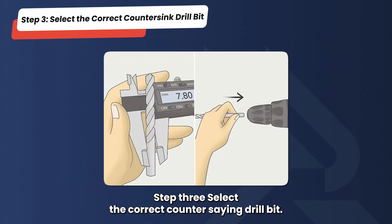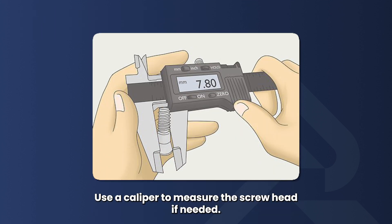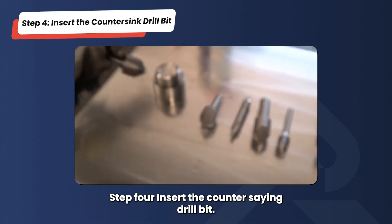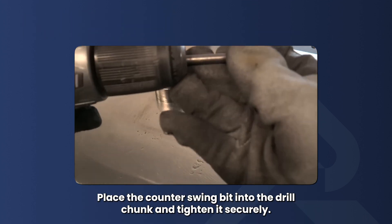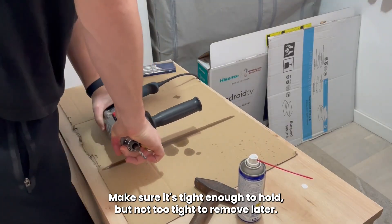Step 3: Select the correct countersink drill bit. Match the drill bit diameter to your screw head to ensure a snug fit. Use a caliper to measure the screw head if needed. Step 4: Insert the countersink drill bit. Place the countersink bit into the drill chuck and tighten it securely — tight enough to hold, but not too tight to remove later.